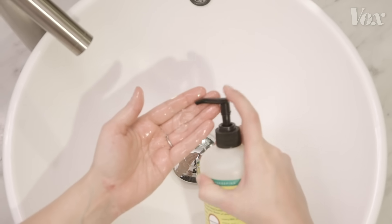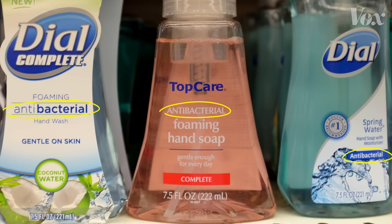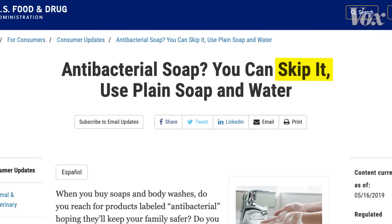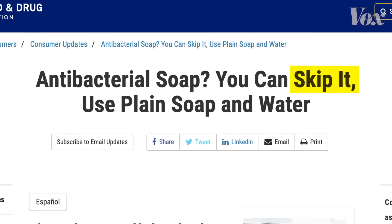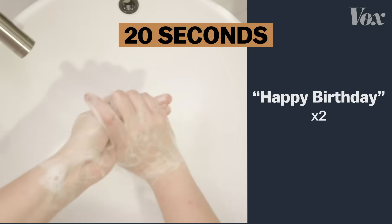As for soap, just any old soap works. You don't need soap marketed as antibacterial — the FDA says skip it, there's no proof it's any more effective. Just be sure to wash your hands for 20 seconds. That's happy birthday twice.